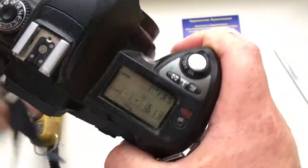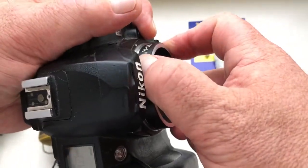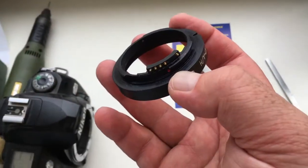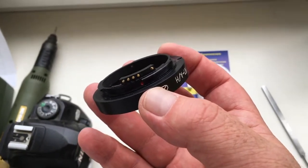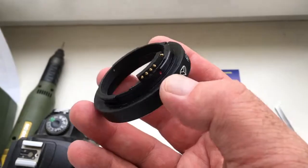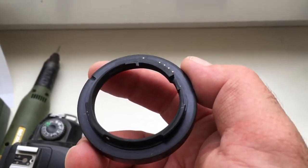Install and reinstall the adapter with the chip into the camera very carefully. The chip is very fragile. If you carefully install the chip with the adapter on the camera, the chip will last a long, long time.